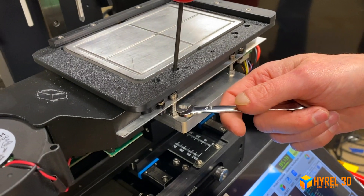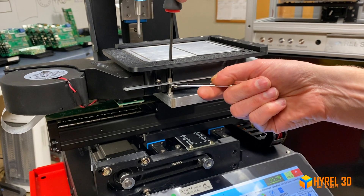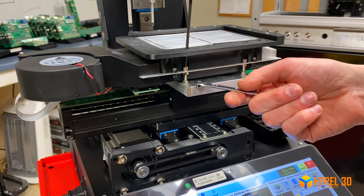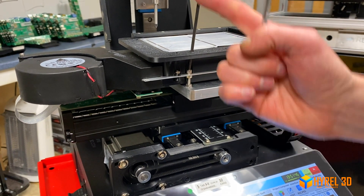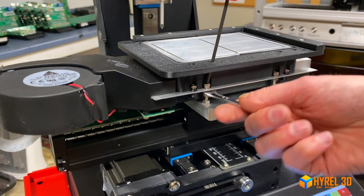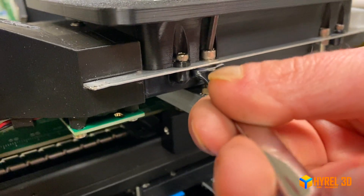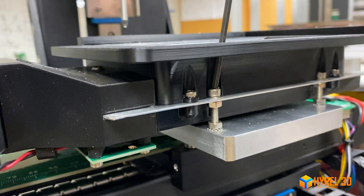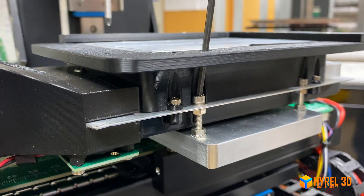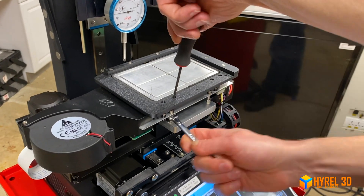To adjust, first turn the locking nut slightly to the left to loosen it. You'll see there is now some play. To raise a corner, turn the screw to the left. Once in position, turn the locking nut counterclockwise to lock it in place. When everything is good, turn the outer nut clockwise and that locks the whole assembly together. We'll go through a quick routine now to show you how to determine your level.